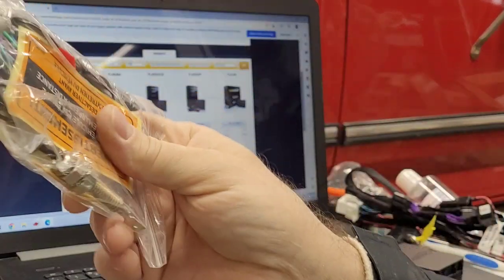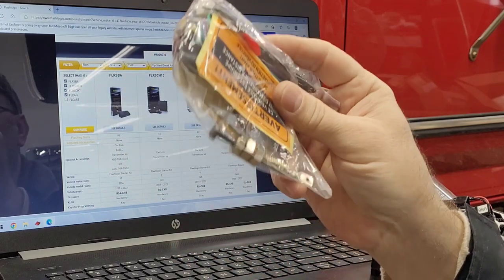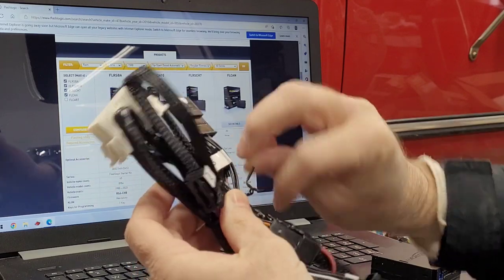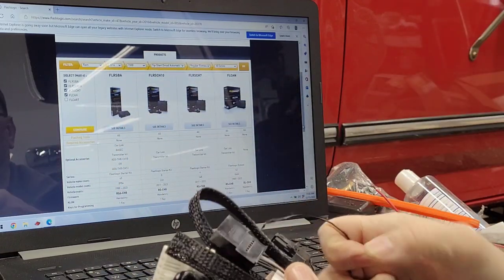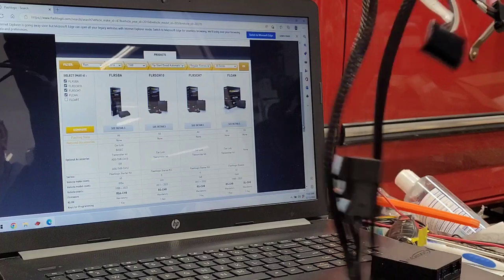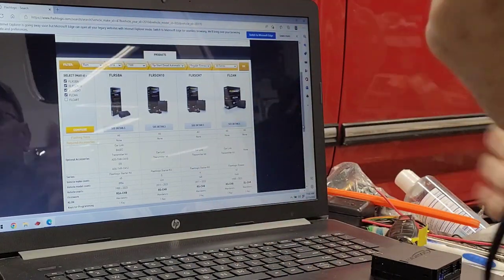We've got our module, harness, some other wires, and our warning label. We probably won't use any of these extra wires. This T-harness makes this one of the most simple remote start installs you can do.